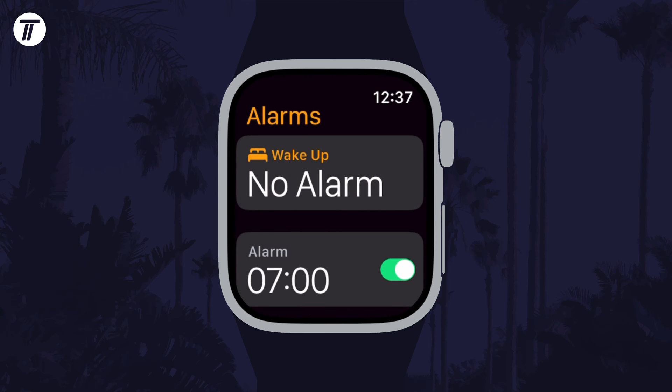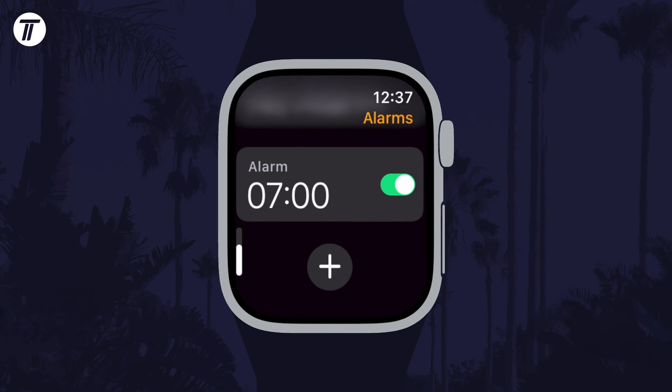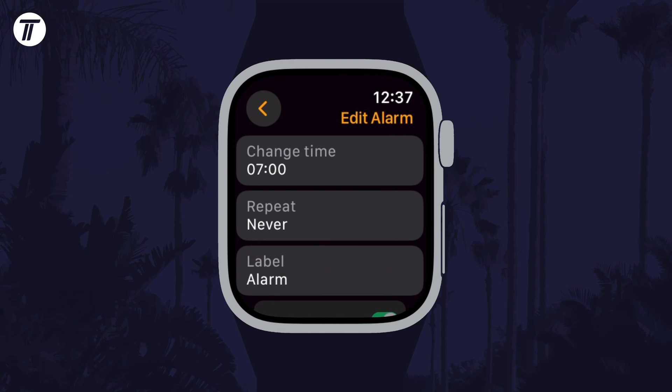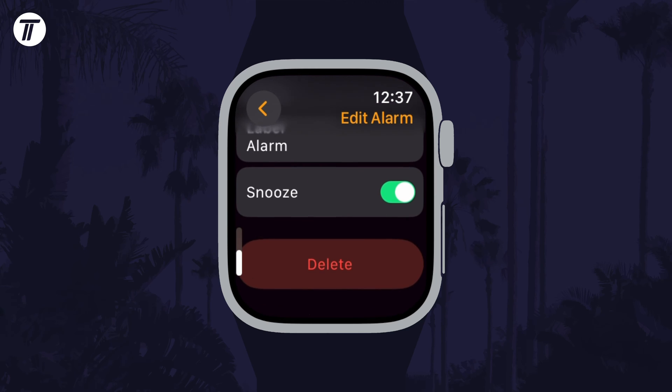This alarm will now appear on the page and you can use the toggle switch to turn it on or off. If you tap on the alarm, you can change alarm settings and delete it if you wanted to in the future.